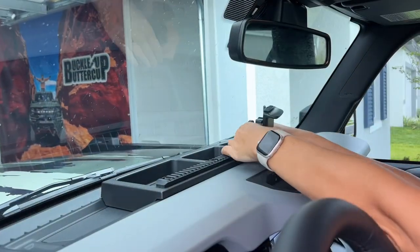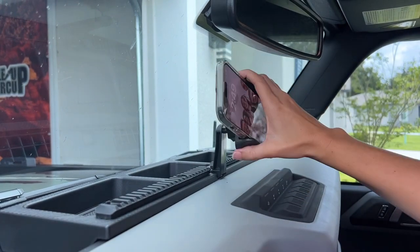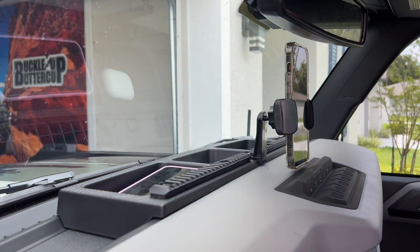Additionally, if you ever need to remove the organizer or foam mount for any reason, it can be easily done without any complications. Please note that this product is not compatible with the B&O system found in the Luxe Package.